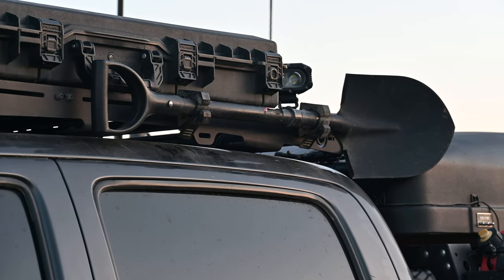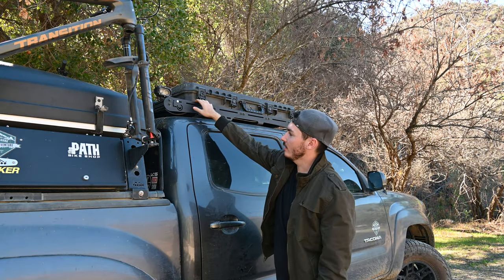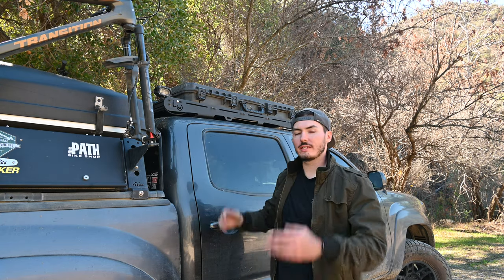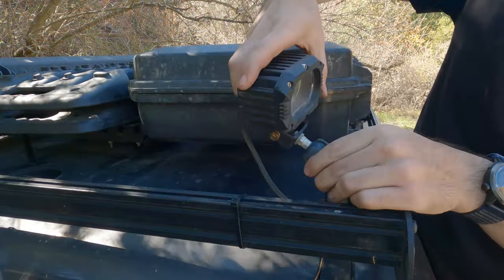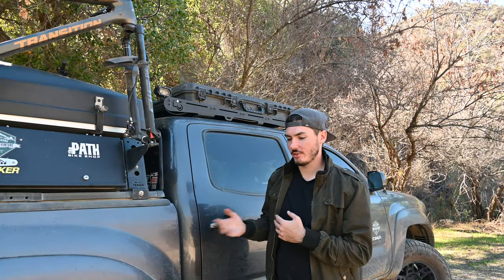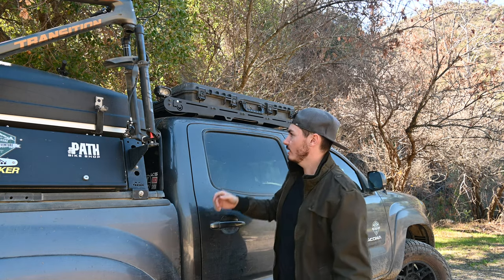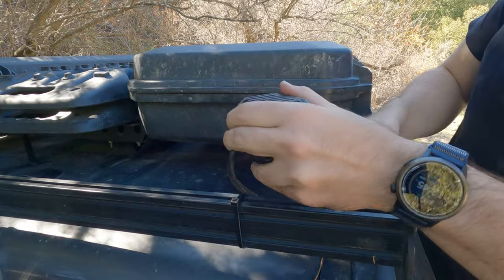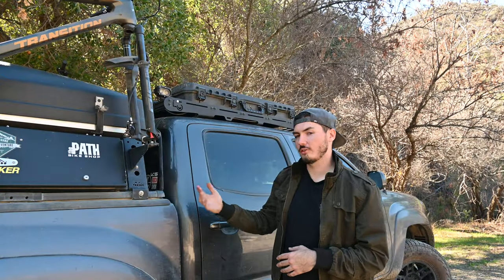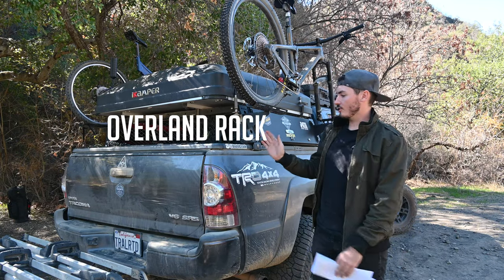On the other side of the rack I have a full-size shovel. One other unique thing I did to this rack is I have adjustable floodlights. These are four inch floodlights mounted to what's called a ram mount, which is essentially a ball and socket system. That lets me, if I need a high-powered light in a direction I typically don't have coverage — like setting up camp at night — loosen them out and adjust the light in whichever direction I need. Otherwise I use them as additional ditch lights off to the sides.